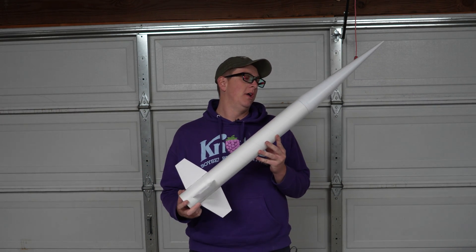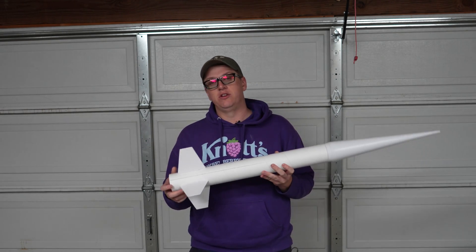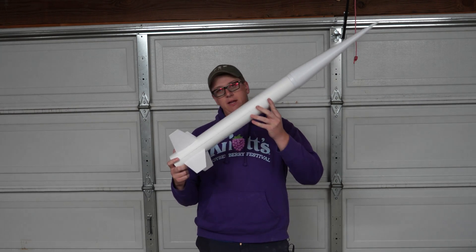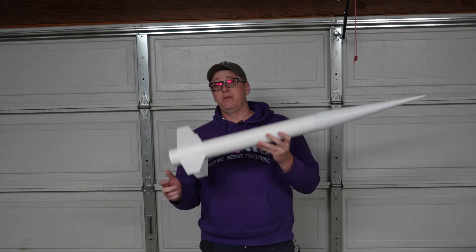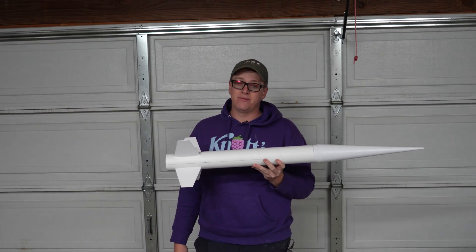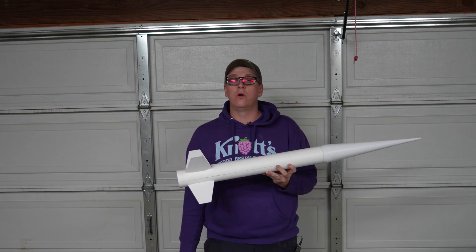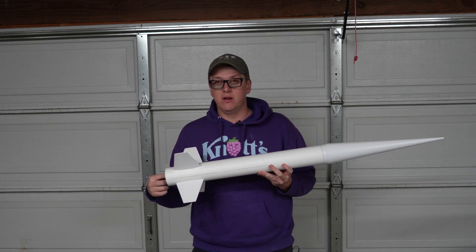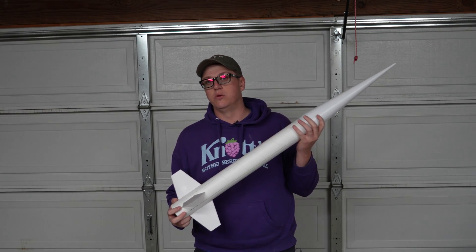Press the subscribe button if you want to watch that happen. It's probably not going to be until January we'll get a chance to fly it, but it will be pretty soon. It's a nice, simple flight because it's motor deploy and a nice, fun, small rocket. Thank you guys so much for tuning in. Remember, if you want to get yourself a Pro Series 2 Nike Smoke or any other Estes product for 10% off, you can get it at SSRockets.com — use discount code ZWW10, or just press the link in the description and the discount is already plugged in. You'll be helping me out and helping yourself get some more cool rockets.